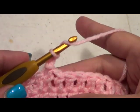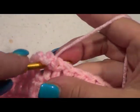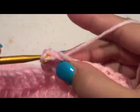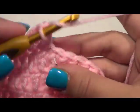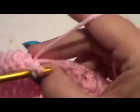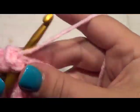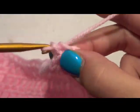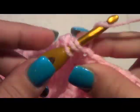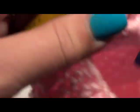Now we're going to do 10 double crochets across, and this one is considered our first one, so this would be 2, 3, 4, 5, 6, 7, 8, 9, and 10. Then you're going to chain 2 and turn your work.